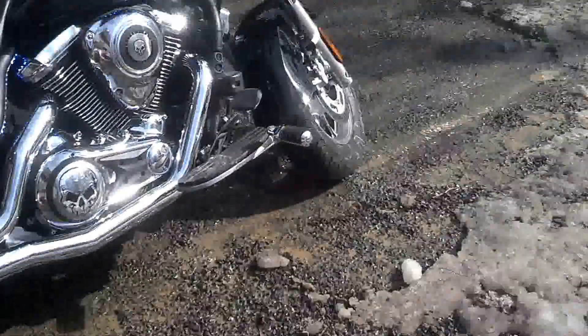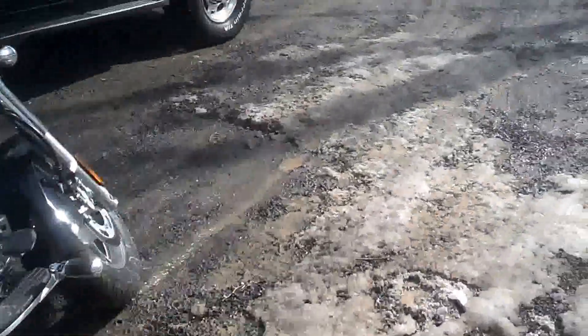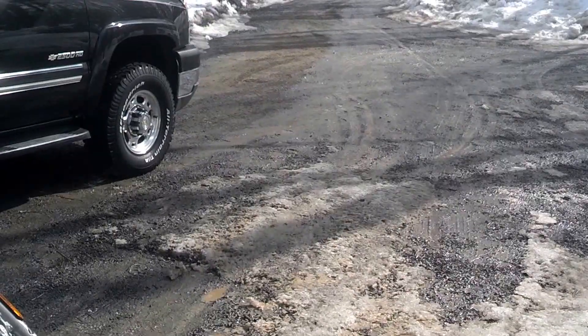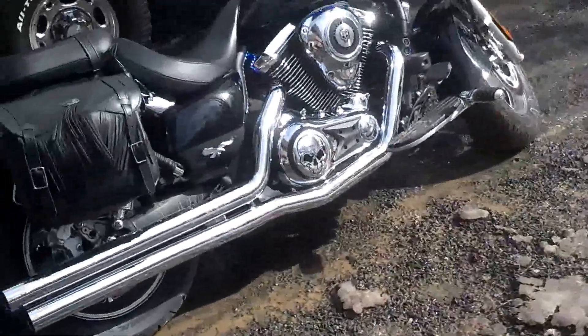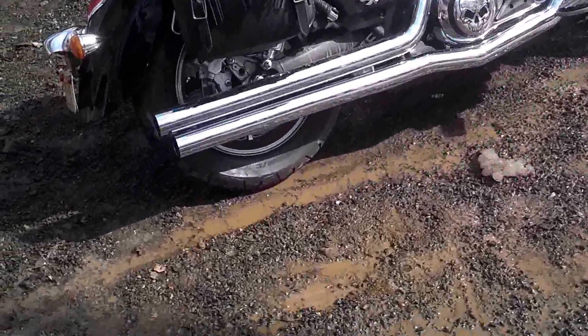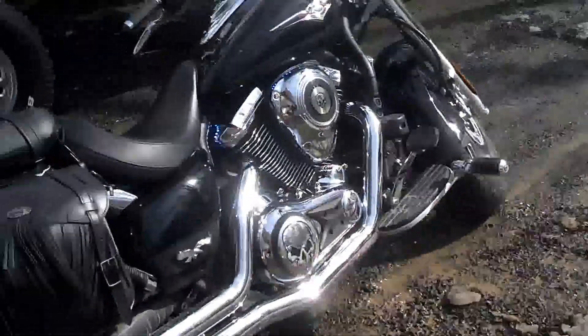As you can see, my driveway — I plowed all the rocks away and it's basically running on mud here. Now I gotta clean the bike. See all the water running down? It's bad.